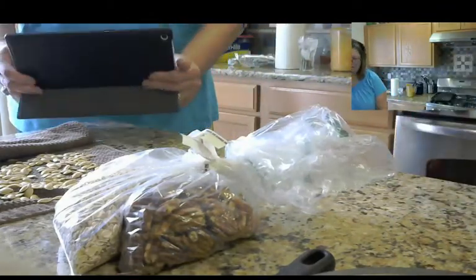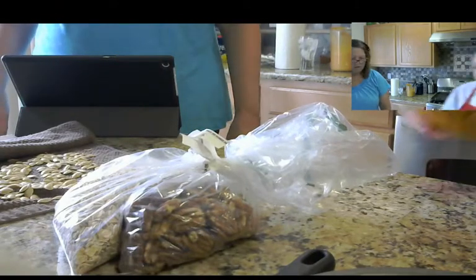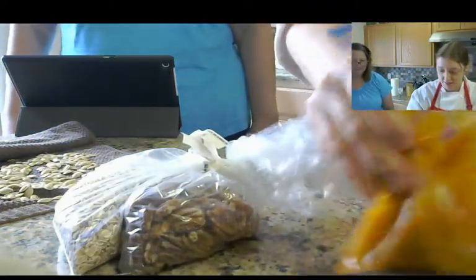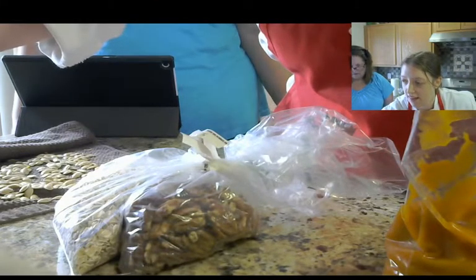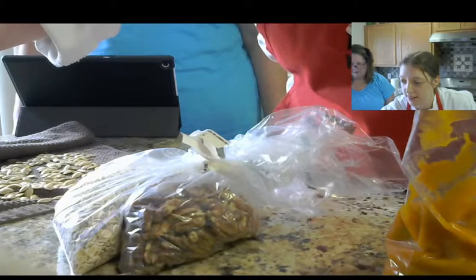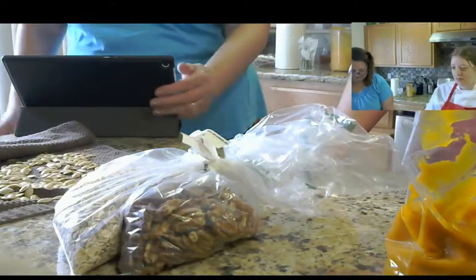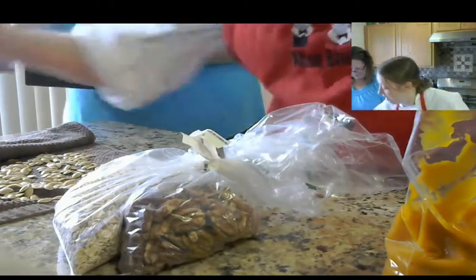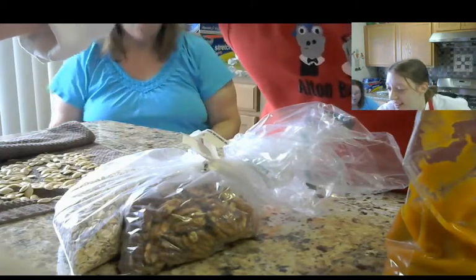Now we actually use some of our pumpkin puree for this. We're going to use pumpkin puree that we made yesterday, in a bag. What are you doing now? Oh, you're looking at the recipe — yeah, I don't have it memorized. Jessica, you need a printer for goodness sake! I don't have a printer, I can't afford it.